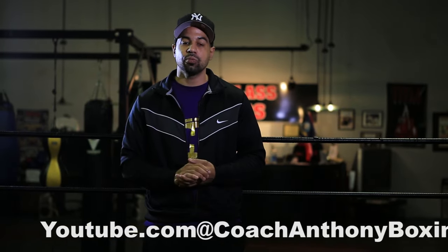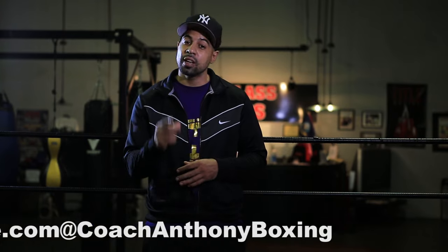But first and foremost, I want to give a big shout out to Mac City Media and Design. They're the guys behind the scenes, hooking me up here, helping me with my YouTube channel, giving me great professional work. If you guys need any kind of professional videography work or photo shoots, they're the guys — they'll take care of you. Tell them Coach Anthony sent you.